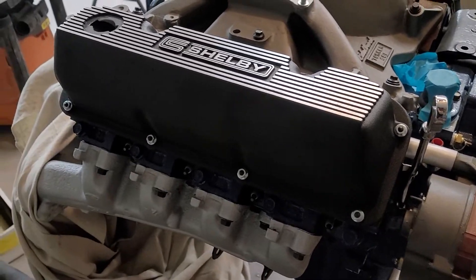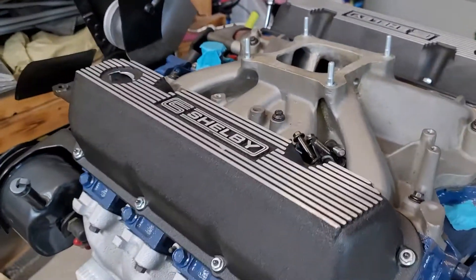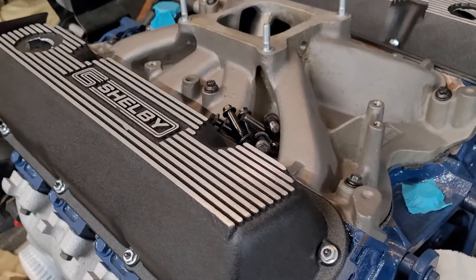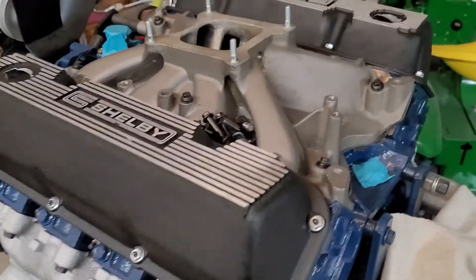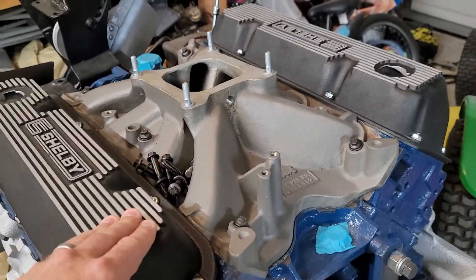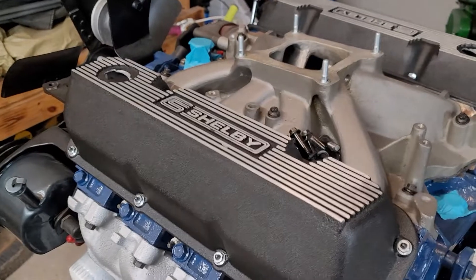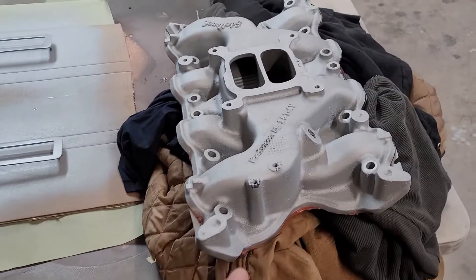He's got a Boss 351 and I think he had it on that car for many years, then he ended up putting it back stock. Anyways he had an extra 351 intake and he just gave it to me. I paid for this Performer intake which is a dog compared to this thing.